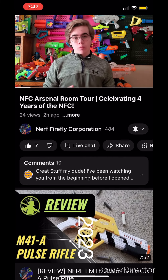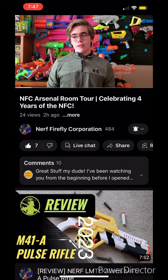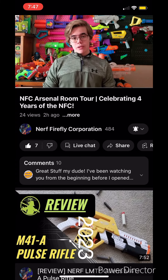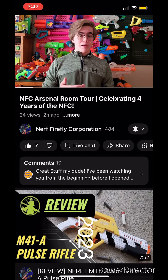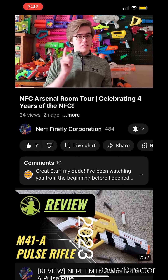However, it's not going to be quite how I used to do them where I would lay out all of the blasters on the floor. It's actually even better. To celebrate the fourth anniversary of the Nerf Firefly Corporation, I am presenting to you a full tour of the Arsenal Room. Let's check it out.